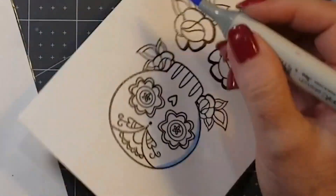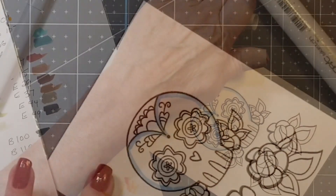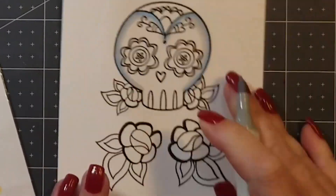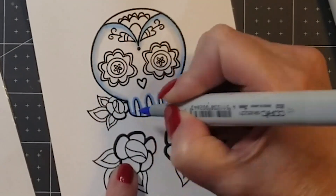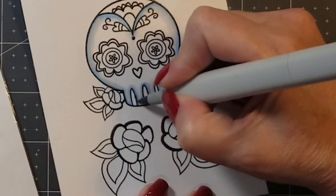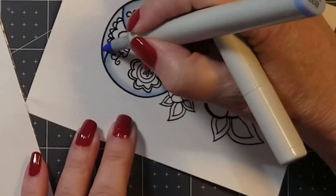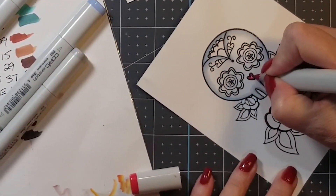I'm basically just going to use the Copic markers to shade the roundness of the skull, because Day of the Dead artwork is usually pretty flat, and it worked okay to just keep it flat. I'm still really new at Copic coloring and not sure this is the right image since it's so small, but I've seen people do even smaller. Here's where I went completely flat and didn't try any shading with the rest of the colors.